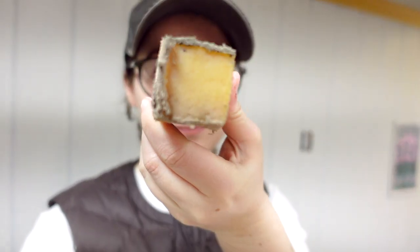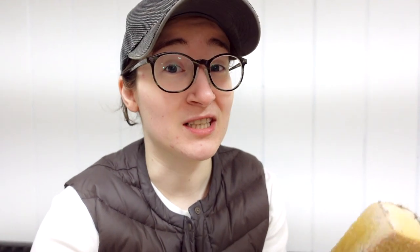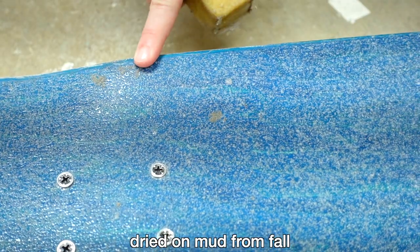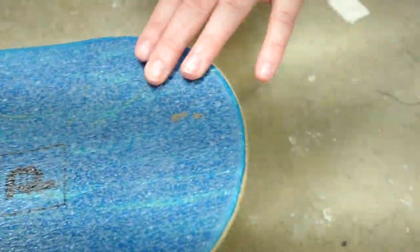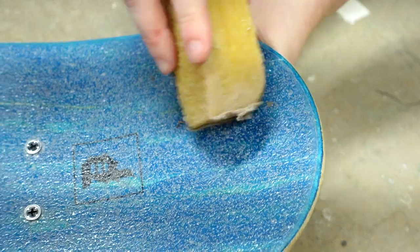You can see that. So my conclusion is that this does work. It works particularly well for dust. Not so great for any type of wet dirt or mud that got caked onto your skateboard.